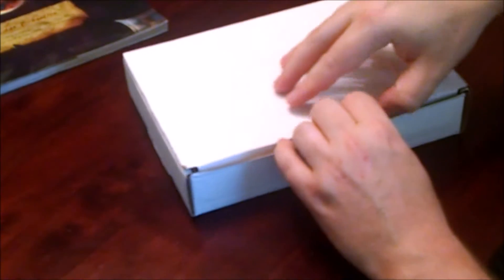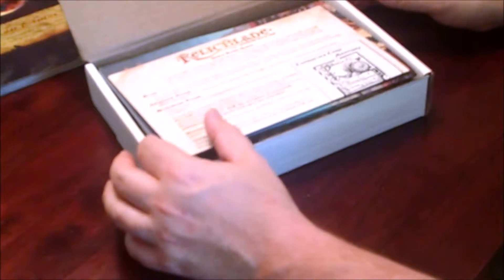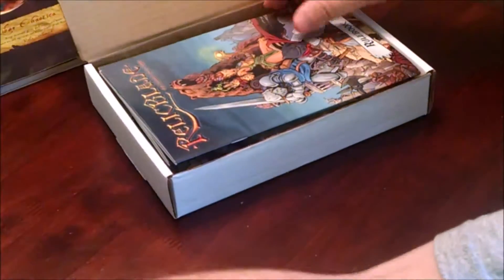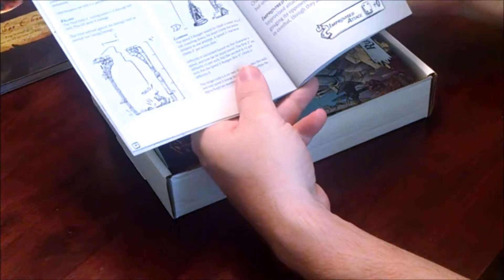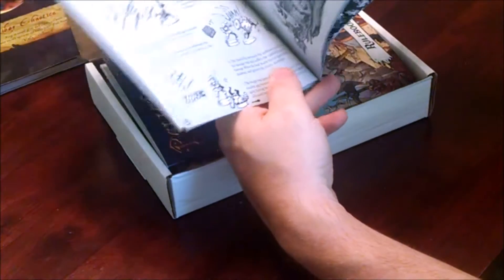Very good box - one of the stretch goals was to get art on the box and it's very well done. Nice little box, keeps everything safe, not getting crushed. I got a quick start guide, very similar to what we had before, but it's nicely printed. And the rulebook - pretty much the same as before, nice little illustrations inside, very well done.